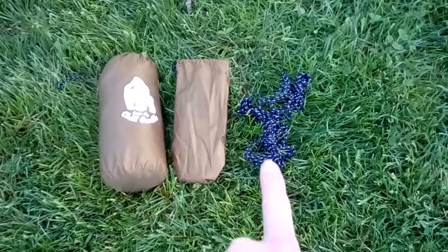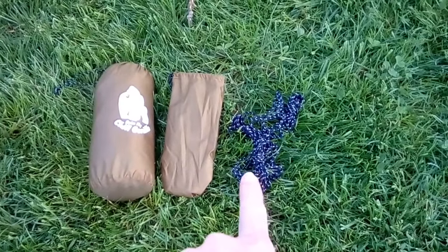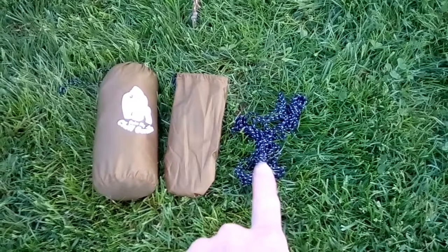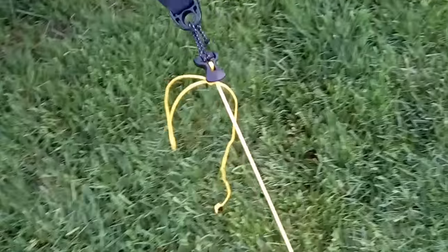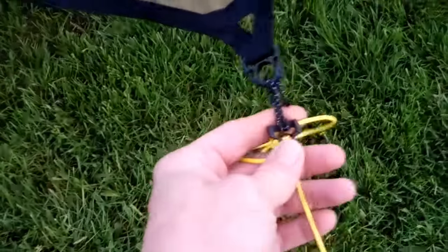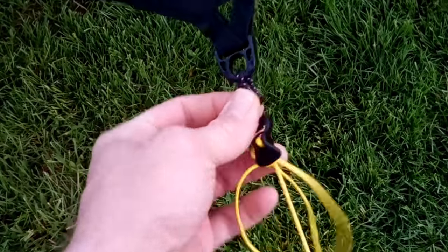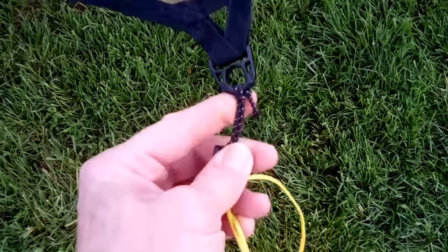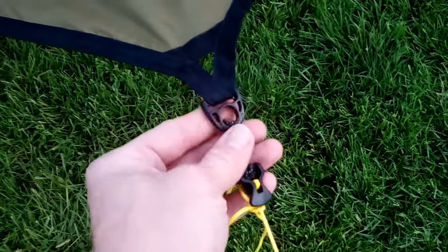It came with six 10- or 12-foot regular nylon polyester guy lines, but I kind of changed it up a little bit and added Zingit and BCDs — or line lock threes — on a little shock cord loop. It came with the BCDs on all four corners.